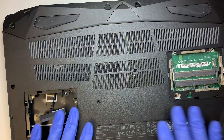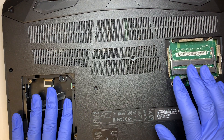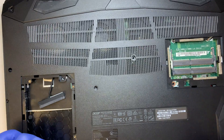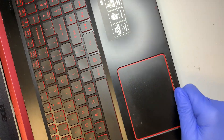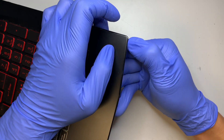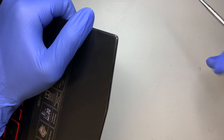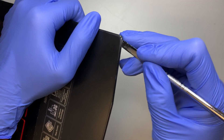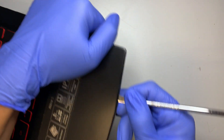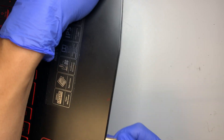Once you have all the screws removed, along with the covers for the secondary drive and RAM, now it's time to remove the back plate. What I usually do is find where the gap or opening is. For this case it's right here — stick something in and pry open just a little bit, then work your way around.